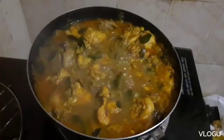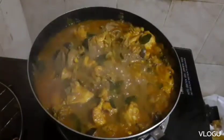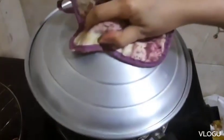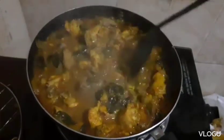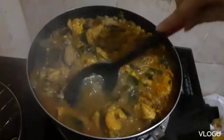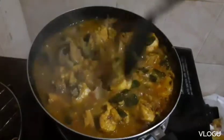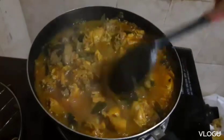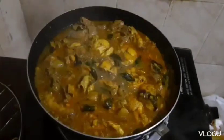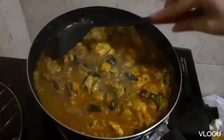Then lagyan ko siya sa low fire para magiging soft pa talaga yung chicken — medyo hard fresh yan — lagyan ko siya sa low fire. I will cover it. Iwan ko lang siya naka-open para yung water mabawasan, mas lalo siyang magiging soft yung chicken at yung tubig magiging konti na lang. Open ko lang siya muna ng ganyan in the low fire. Ayan, nagiging konti na yung tubig niya.